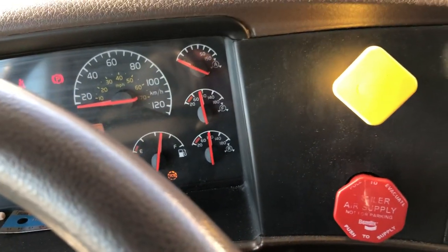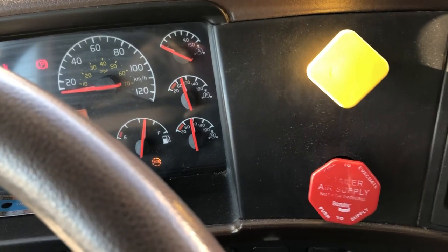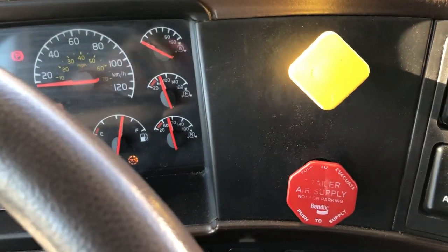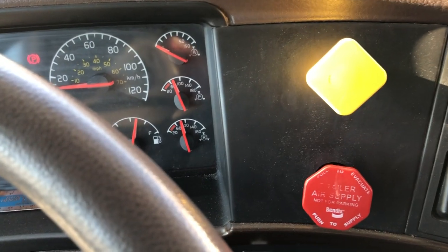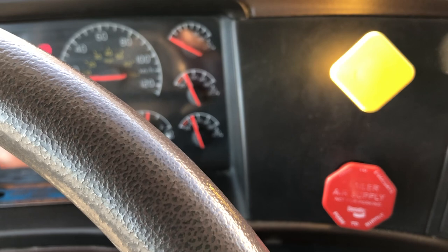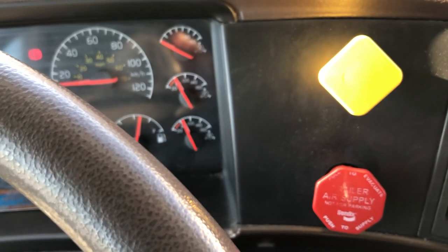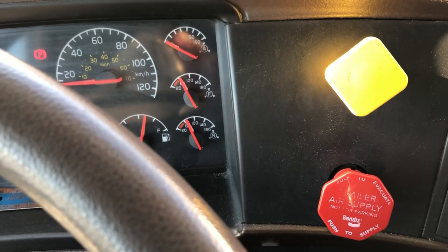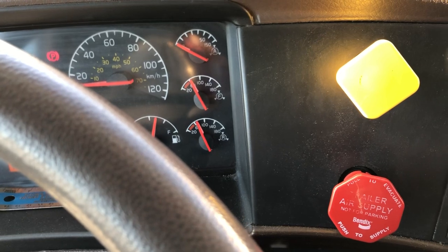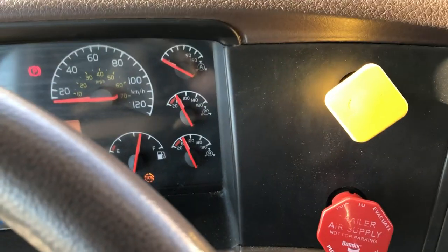We are losing air from the disconnected red supply line, and the pillar supply valve should close before 20 PSI. The supply valve closed at around 60 PSI, which is working good. I am going to start my truck and let's build the pressure.